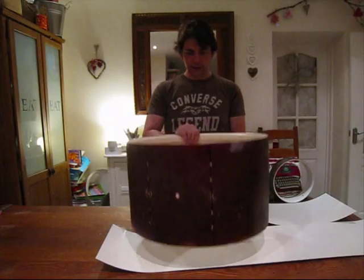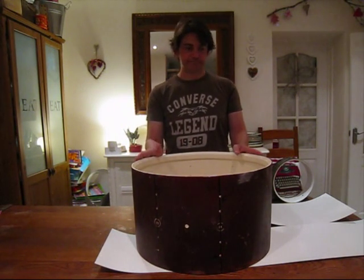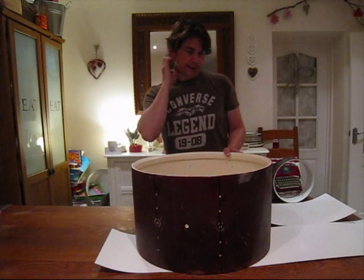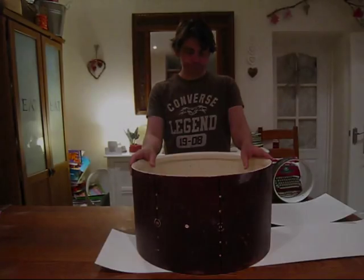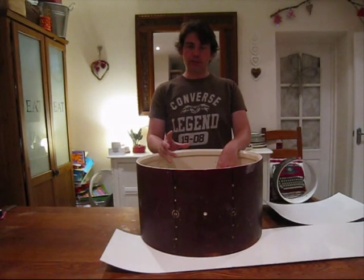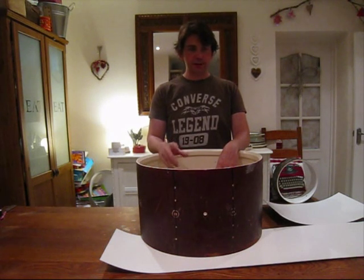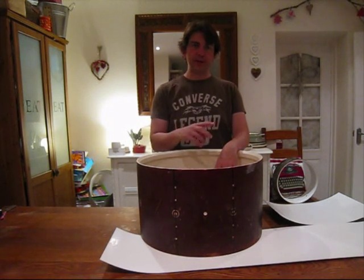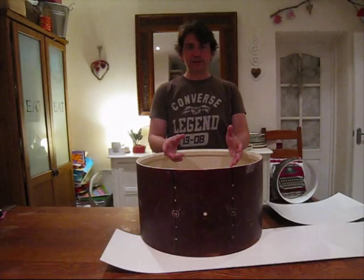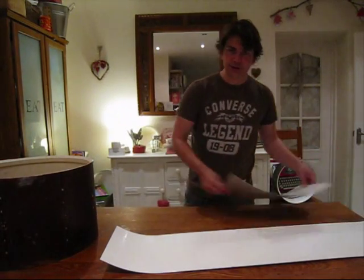So far on this drum I've sorted the edges out, painted up inside, and it's basically ready to wrap — and that's what I'm going to do now. Wrapping a bass drum is a little different from wrapping a tom. The reason is that no manufacturer makes sheets of finish long enough to get all the way around a bass drum, so you have to do it in two pieces. Here are my two pieces that I cut up earlier.